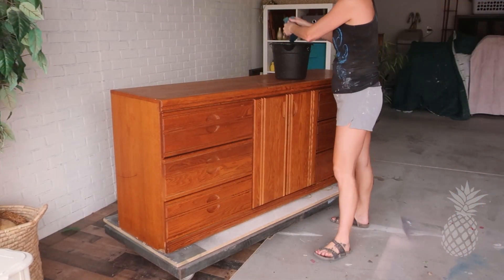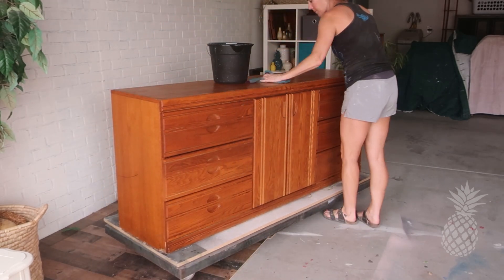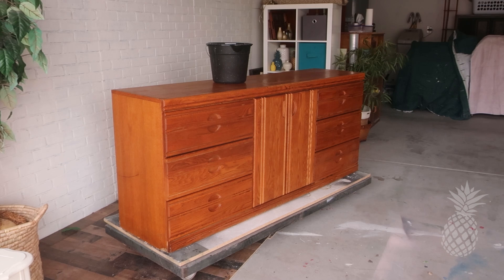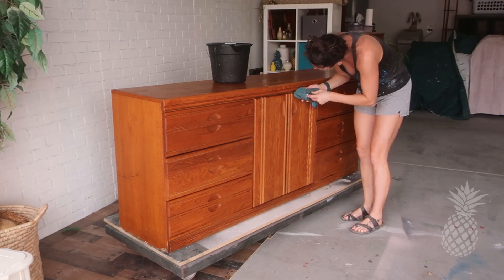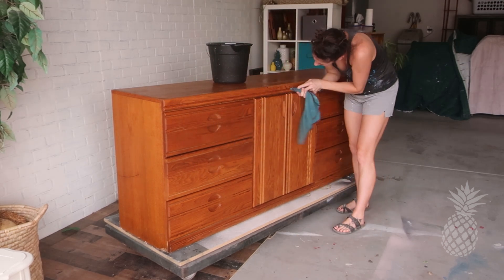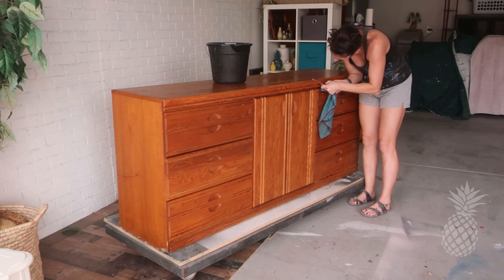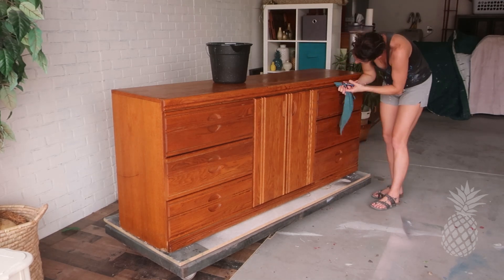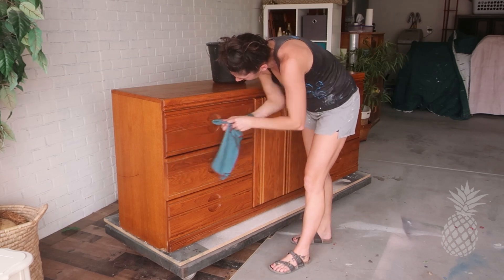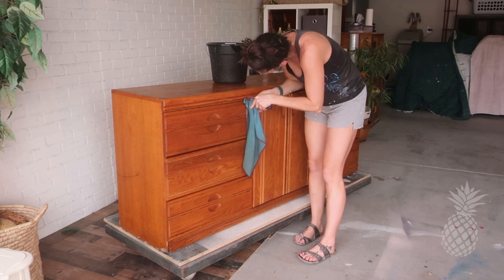I saw this on Facebook Marketplace and grabbed it — we ran right over. It was only $20. But when we got there, this gal was so cool, she was a nurse, and we really connected. So she decided to give it to me for free. Gotta love free. I would have even paid $40 for this dresser — I really love the shape of it. Her teenage boys had it for years and you could kind of tell. It was the greasiest thing I've ever touched. Really the greasiest piece of furniture we've cleaned. Made a total mess.